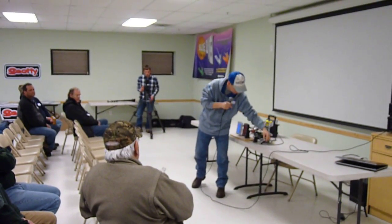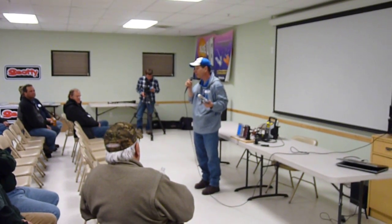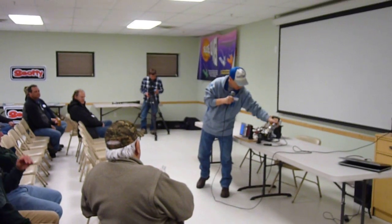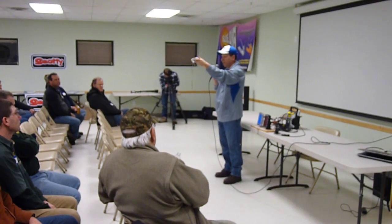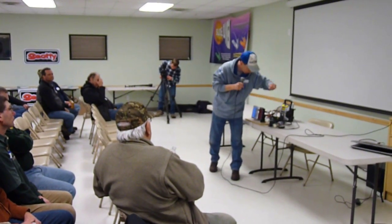How much does the new probe run? The new probe runs about $300 retail — I think you can get them for $275, $270. And it also comes with a breakaway cable. You run it into the blocks. So that's the probe.